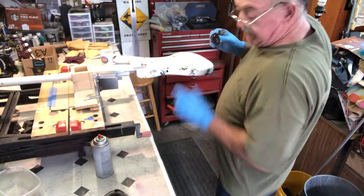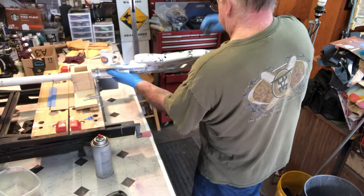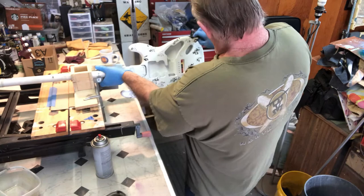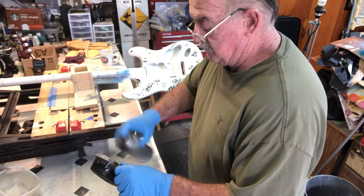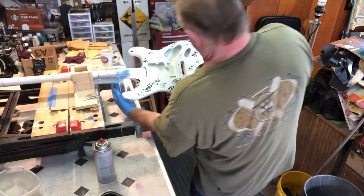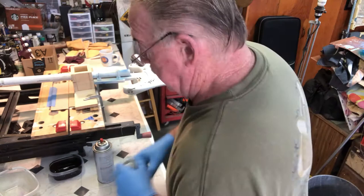I'm just rotating the newspaper to get different prints, different imprints out of it. It doesn't take much paint in the tub either — just enough to get a coat on there. Alright, so that's the black done.